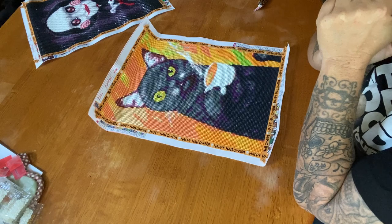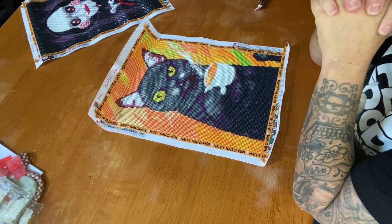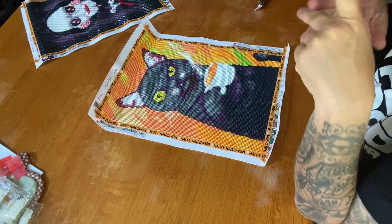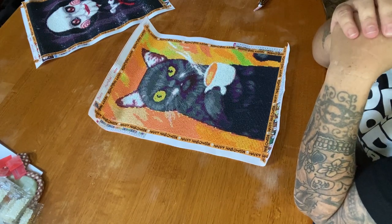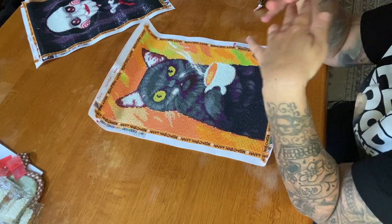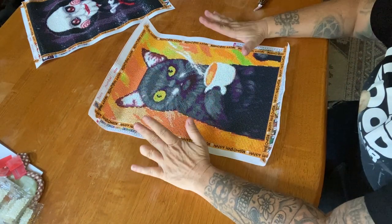I had gotten some kits sent to me from Craft Art Club. If you missed that unboxing, I'll go ahead and link it up in the eye right there. So thank you once again, Craft Art Club, for sending me these — they were so much fun, I love them.